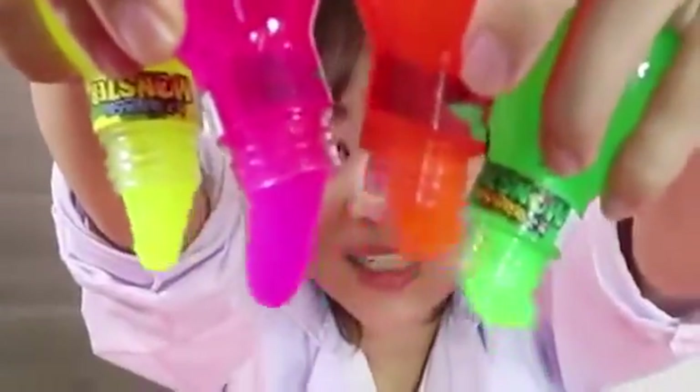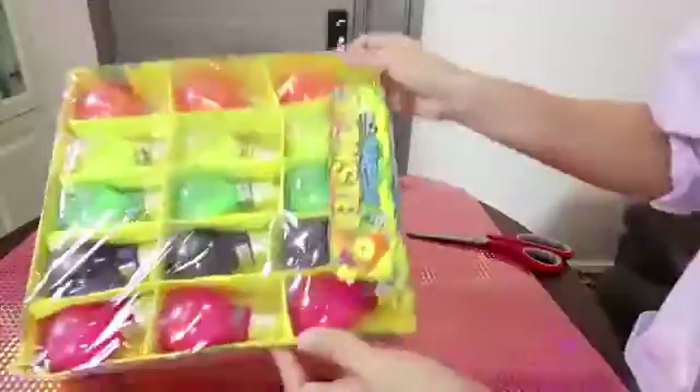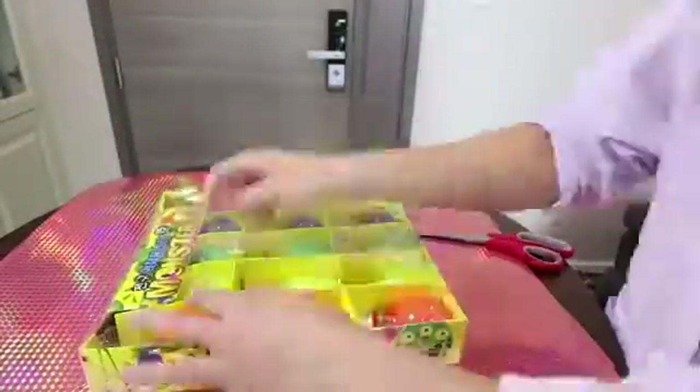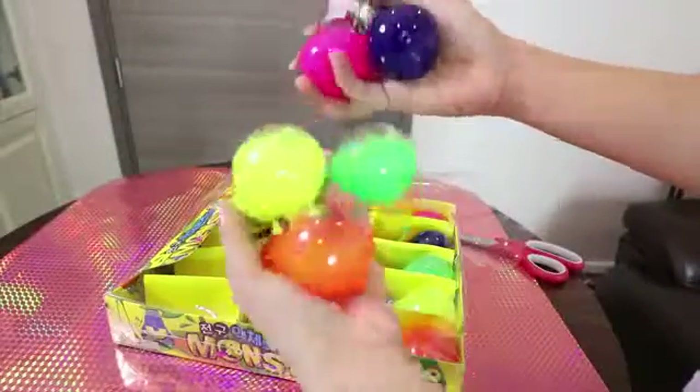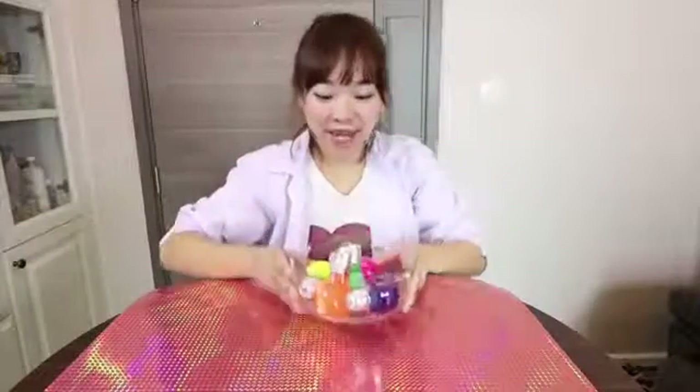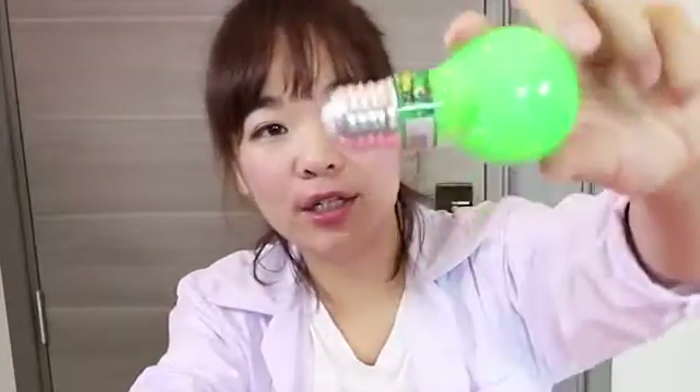What is this? Hello everyone, I'm Elif. Today I got 5 different colors of bum slime. I feel so excited because this bum slime is really amazing and the color is really good.